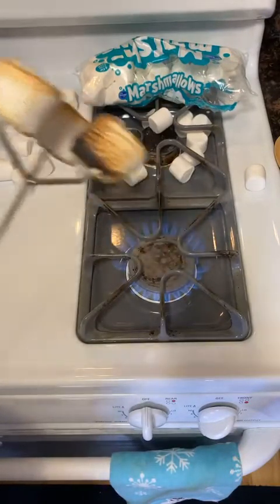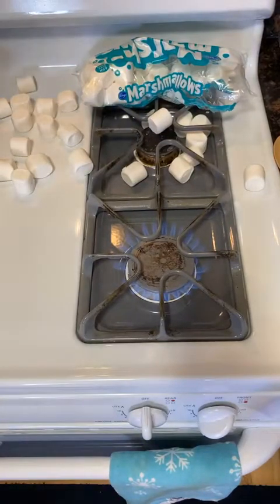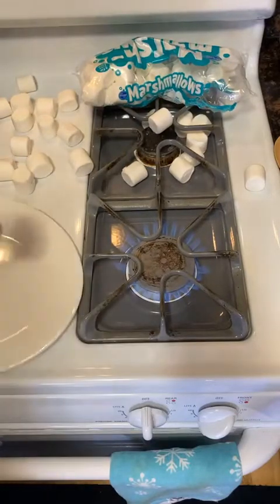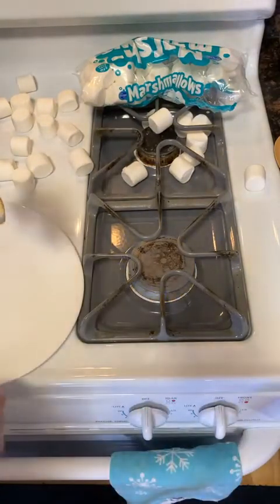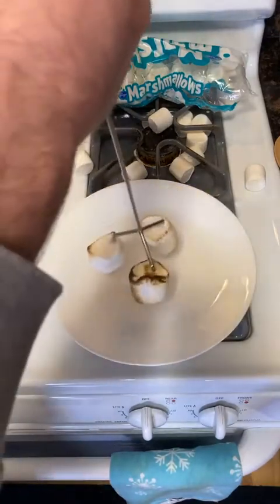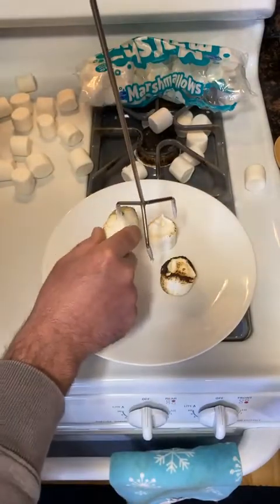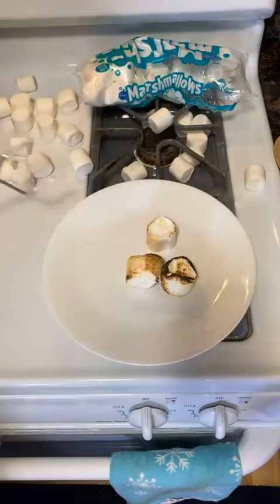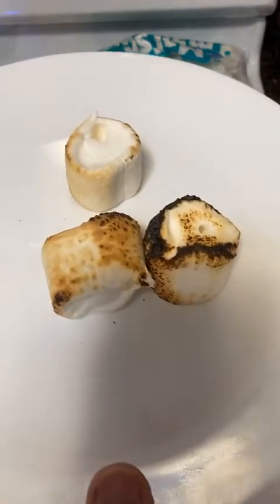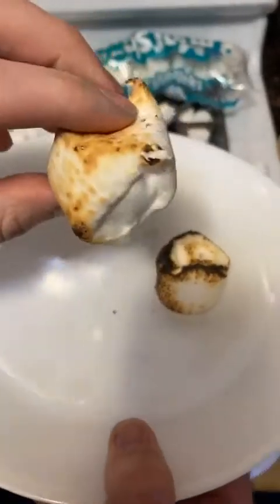They're about to fall off — all right, hold on. I'm going to take these off here. They should just slide off — they are melted. Check that out. They look pretty good. Let's try one — three, two, one.